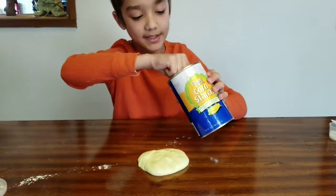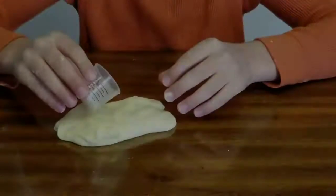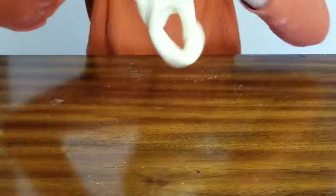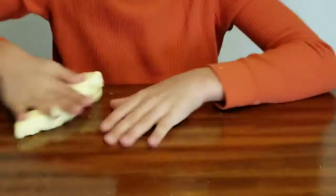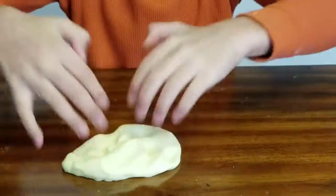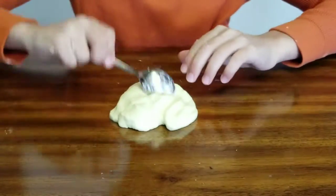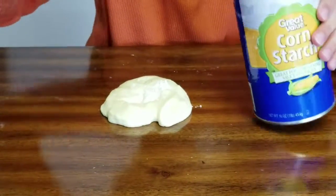Keep adding cornstarch until you get the consistency you want for a butter slime. If you notice it's getting sticky, just keep adding activator, and keep adding cornstarch until it's turned into a butter slime.